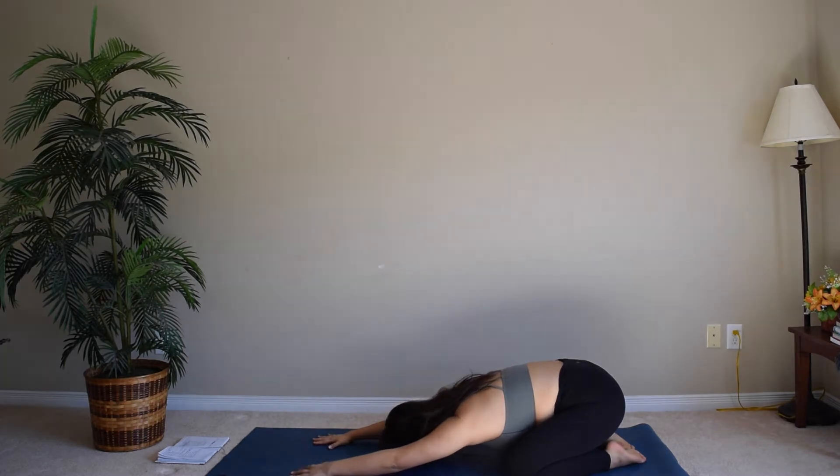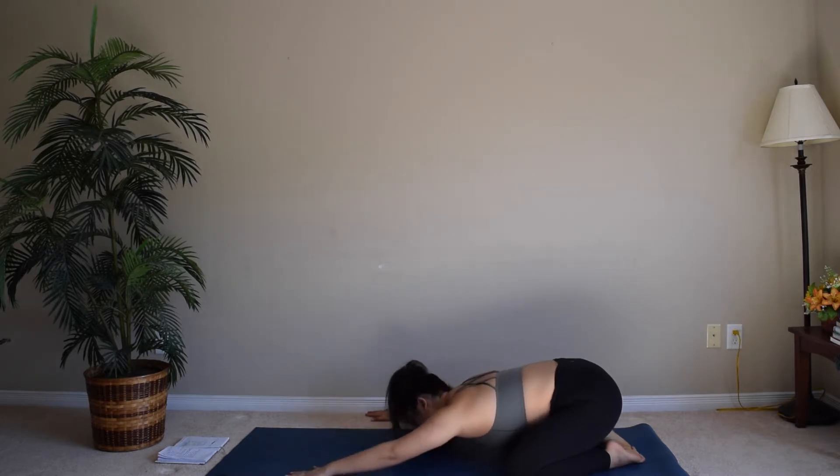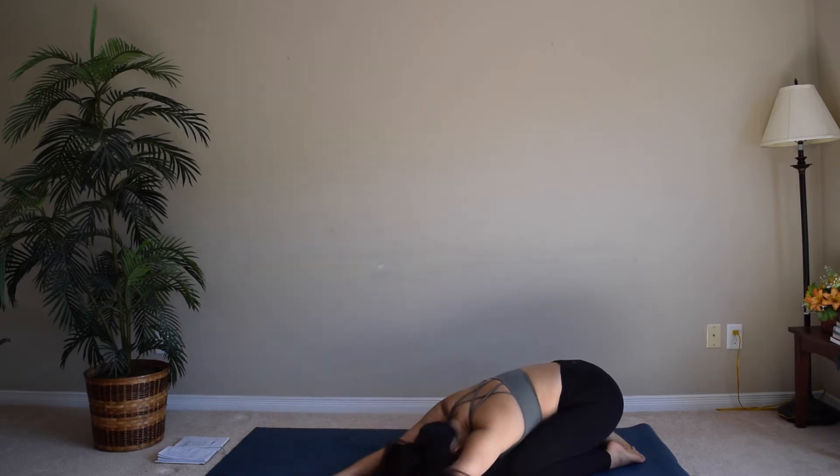Extending your hands forward, forehead to the ground. Breathe in and out, slow down your breath. Reach to the right side of your mat and feel that stretch on the left side of your body. Reach to the left side of your mat and feel that stretch.